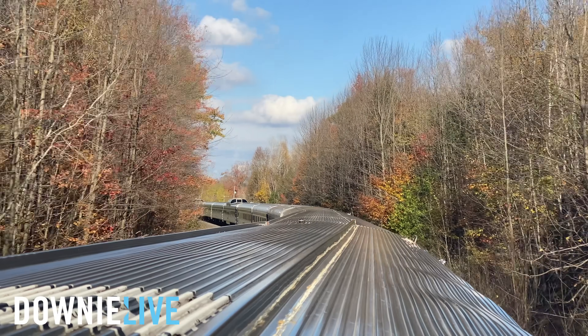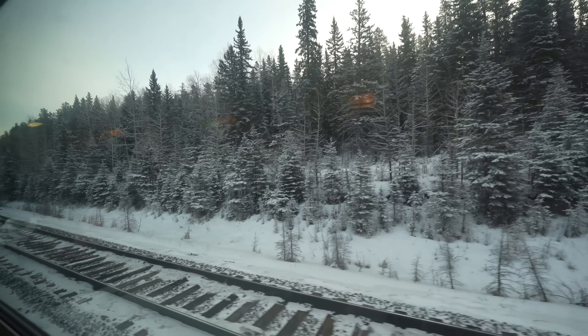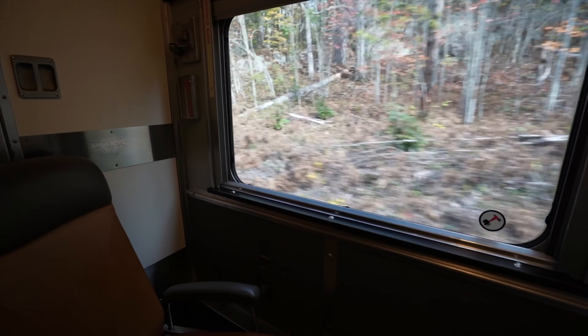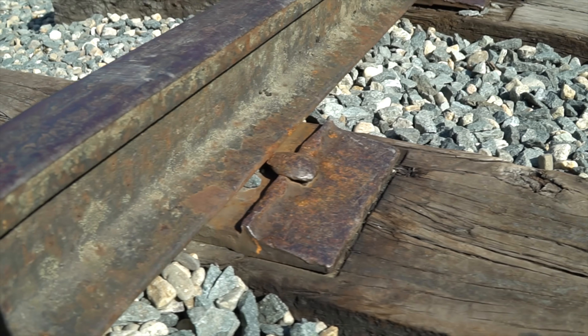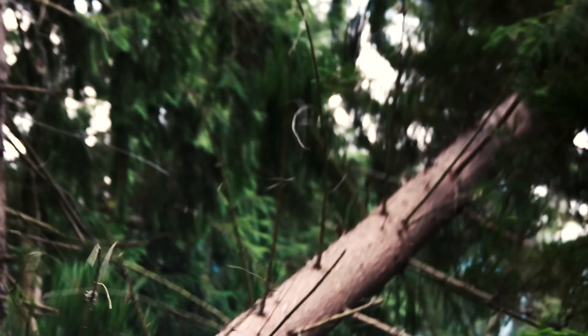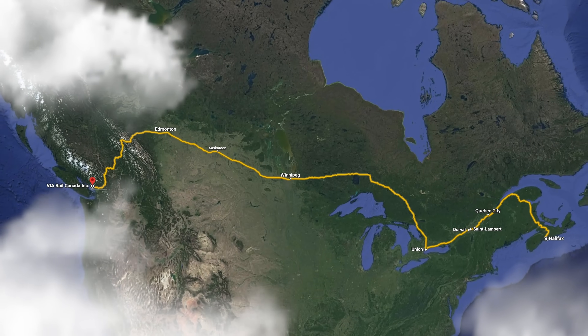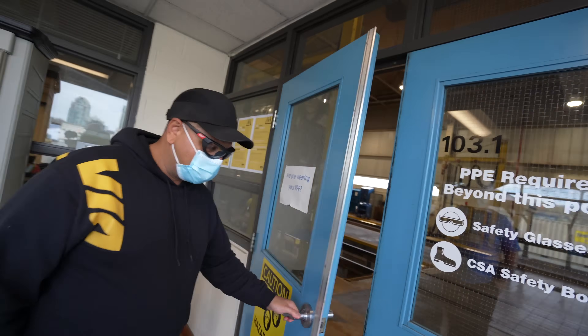As a train travels across Canada, it experiences sun, rain, and snow across the Maritimes, the Canadian Shield, the Prairies, and the Rocky Mountains before arriving here on the West Coast. Which means it may encounter rockfalls, snow banks, trees across the tracks, or any other debris along its way across this 7,000-kilometer country — which is what makes these jobs here so important.